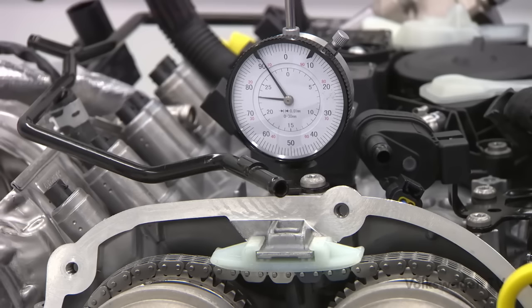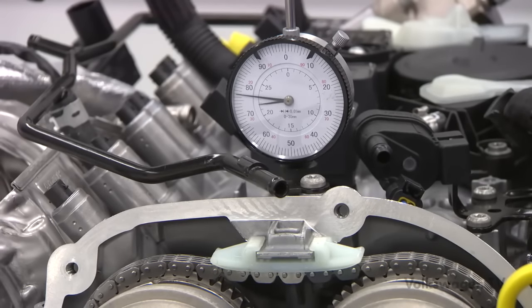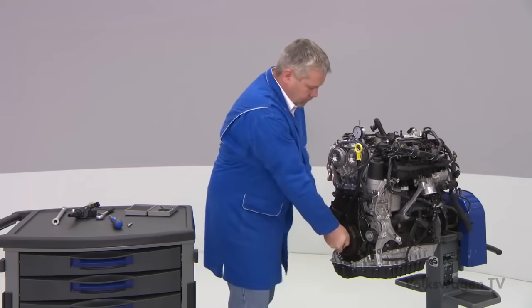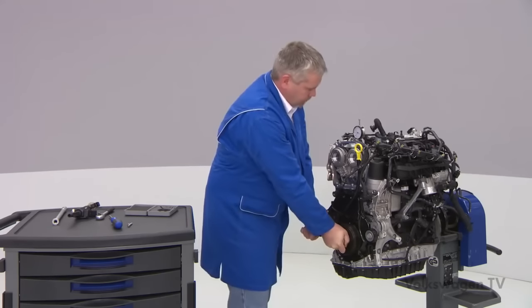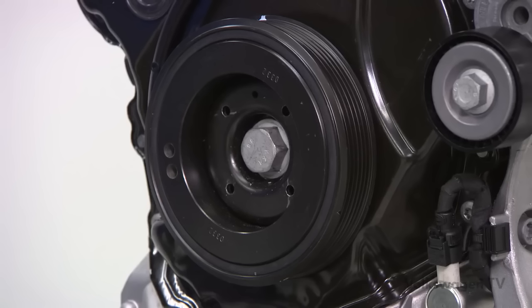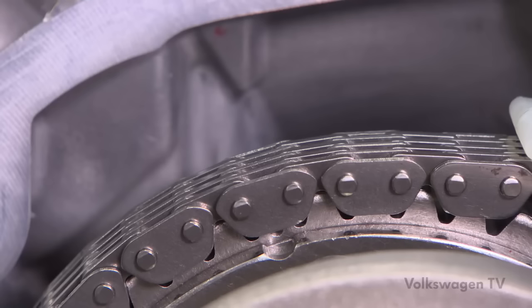If you turn the crankshaft too much, the dial gauge needle will go down again. If this happens, do not rotate the crankshaft back against the direction of engine rotation. Instead, continue to turn the crankshaft in the direction of engine rotation by two turns until the needle again shows maximum deflection. Now the arrow mark in the lower part of the timing chain cover points to the notch of the vibration damper. The marks on the camshafts and the cylinder head cover must match in the same way.